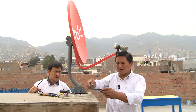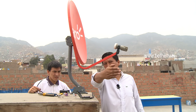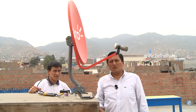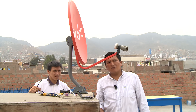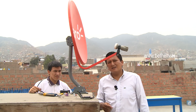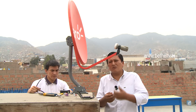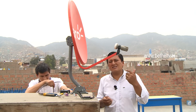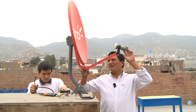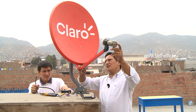Nosotros ubicamos el norte con la brújula y a partir de ese norte giramos unos 60 grados en sentido horario, y estaríamos apuntando al satélite ISPASAT. Si usted se encuentra en otro país de Sudamérica, como Argentina o Uruguay, tendría que ingresar a la página que le vamos a dejar, y a partir de esa página usted ingresa dónde se ubica y automáticamente le darán cuál es el azimut para su localidad. Procedemos a girar según la brújula nos indica, 60 grados en esa dirección.